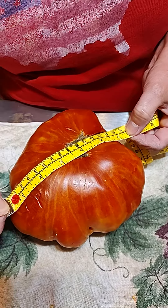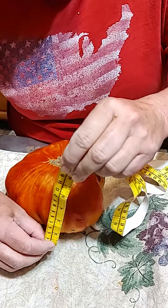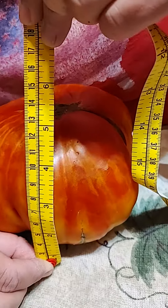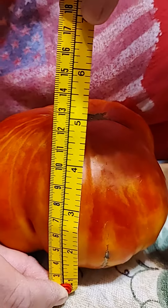Okay, and across the top — let's get all of it. Six and a half inches across. And why not measure the height of it as well? A little over three inches tall.